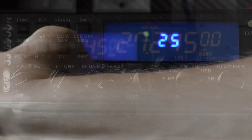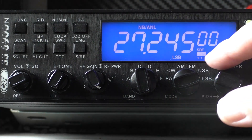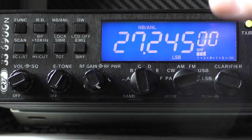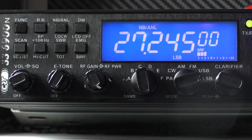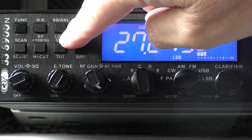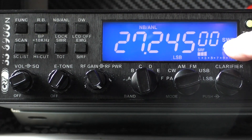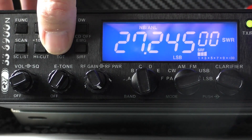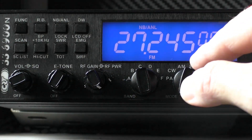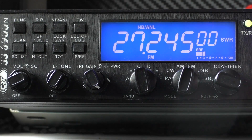Right, that looks fairly clear now. As a default, the 6900N shows transmit power from 1 to 30 when you transmit. But you can change that - on the front panel, just below where it says 'A lock,' you'll see it says 'SWR.' Switch that on and SWR comes up on the display. Once in SWR mode, when you key up the microphone, the bar graph from 1 to 30 will give you your SWR reading.